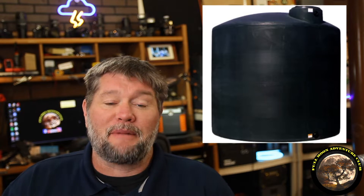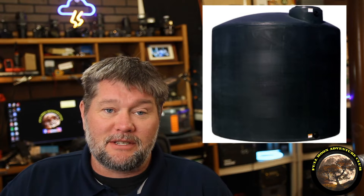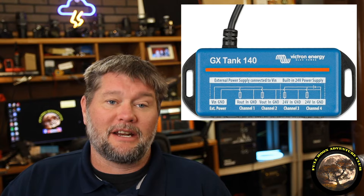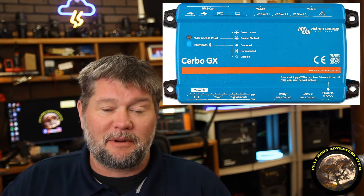Hi everybody, my name is Jim with Full Moon Adventure Club. Today I'm going to share with you my favorite and the ultimate way to measure the amount of water that I have in my freshwater tank here at my cabin. And what we're going to be using today is the Victron Tank 140, which is going to be connected to the Cerbo GX by Victron.